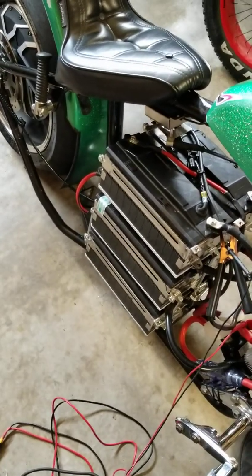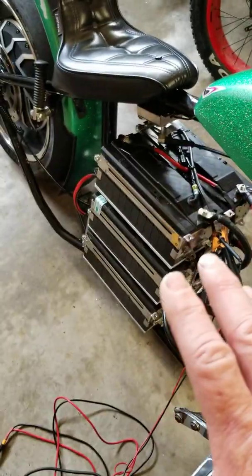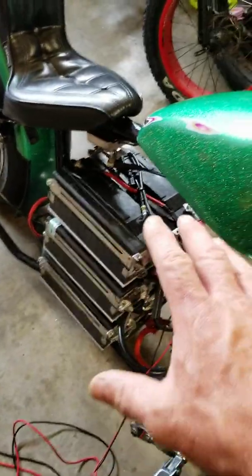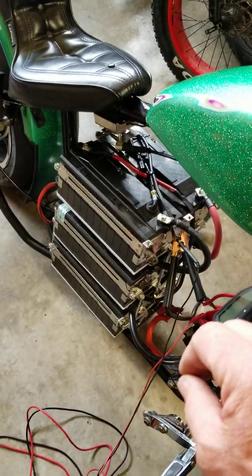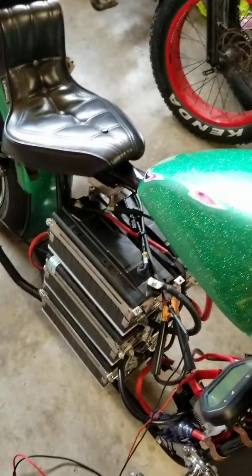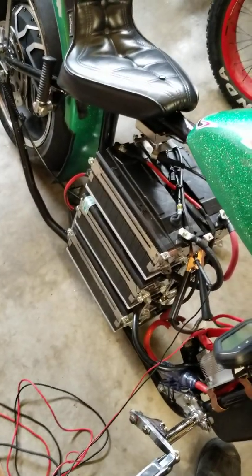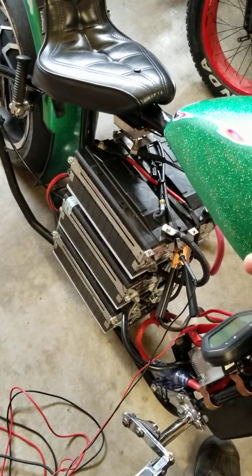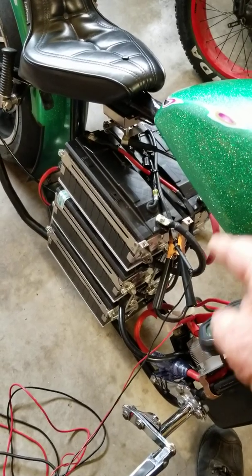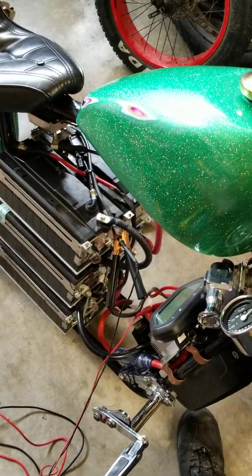My controller is only rated at 90 volts, so I cannot charge to full capacity — but that's absolutely fine and not necessary. In this configuration I can charge to 80 percent and massively extend the life of these already long-life LTO batteries. It keeps me in my most efficient operating range as long as possible.